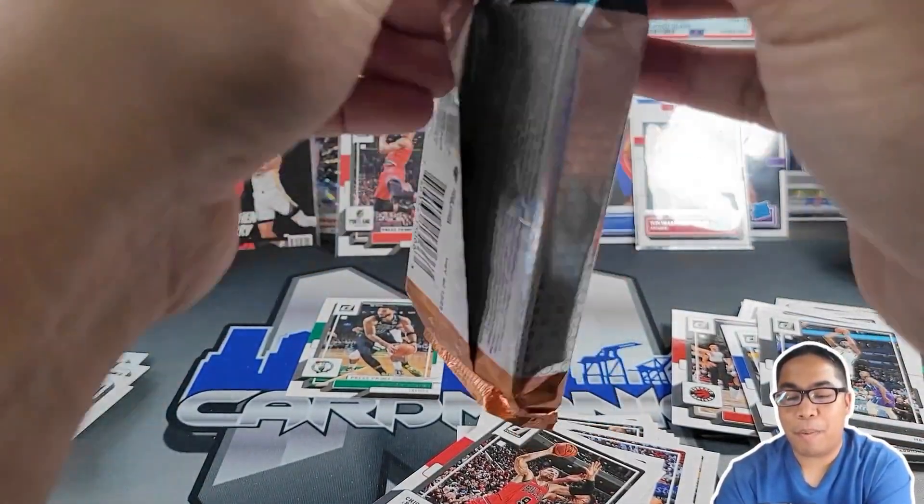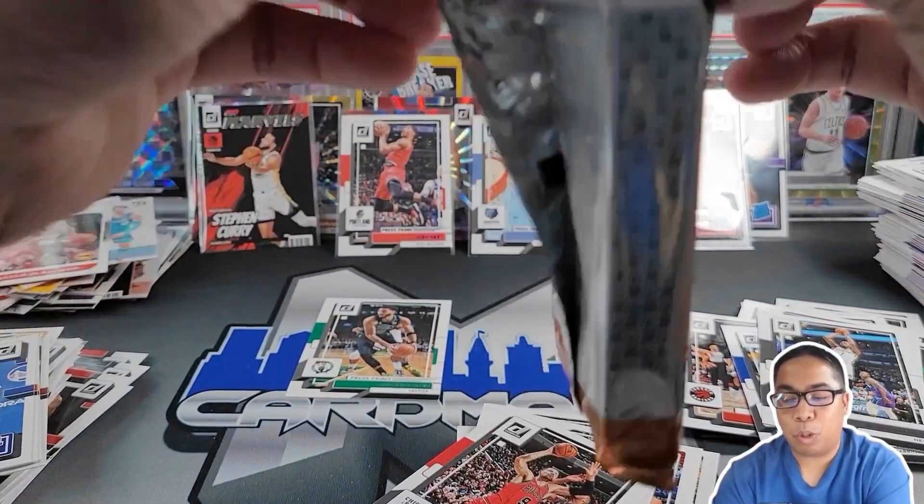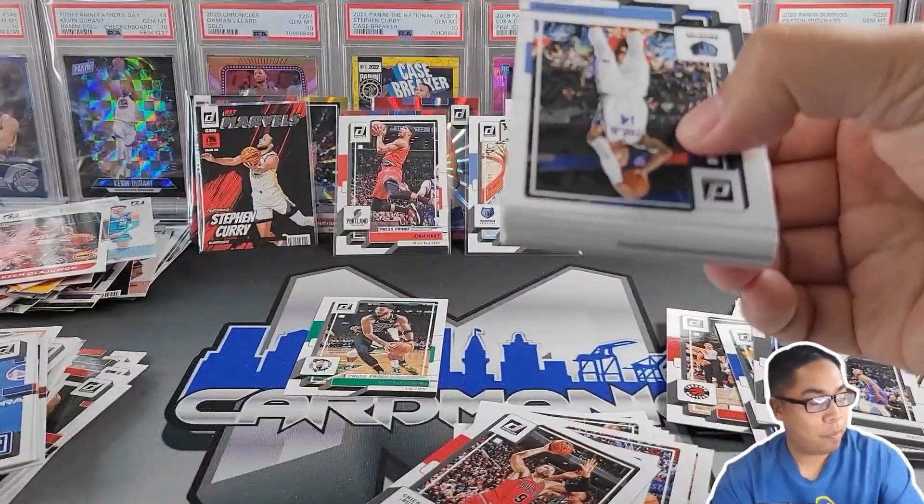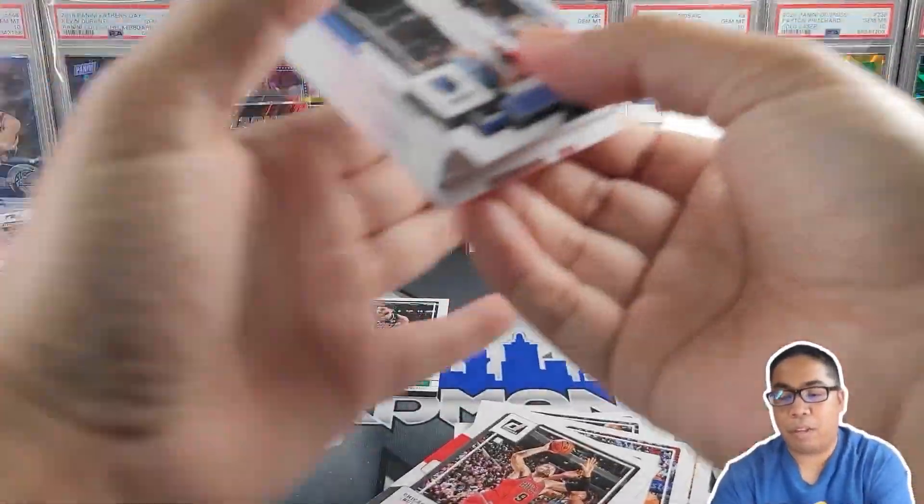Oh — numbered John Morant. Could that be nice — press proof numbered of John Morant. If he could just stay out of trouble. 199 press proof blue — definitely digging that. Last pack — mojo time! Let's see if we can get a crazy banger, maybe one of those super short prints.